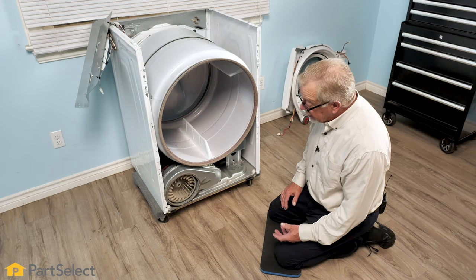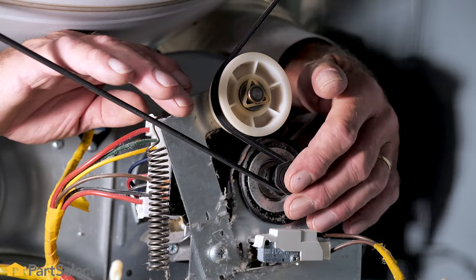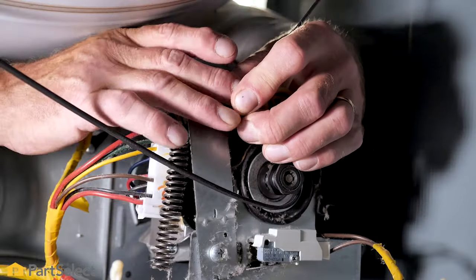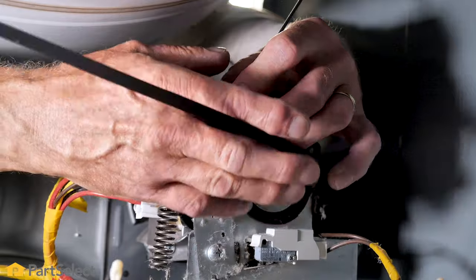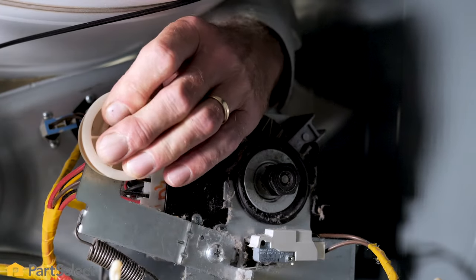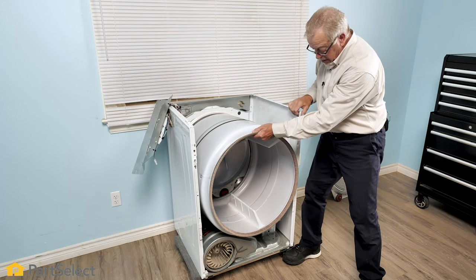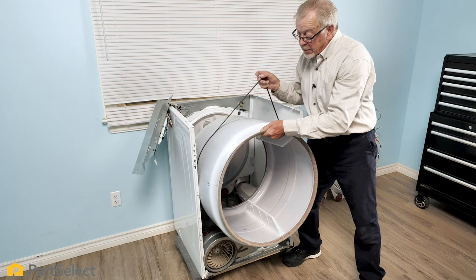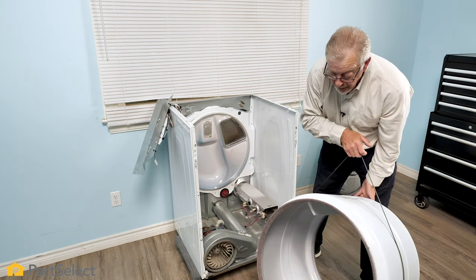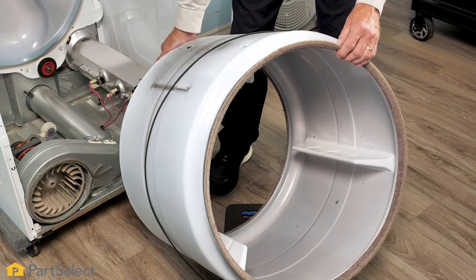Then slide the belt off of the motor pulley. Once you locate the idler pulley, simply push it to the left — that releases the tension on the belt. Roll it off of the motor pulley, then allow the idler to come back to the right to release the tension. We'll use that belt to lift the drum out and lift it off the rear drum rollers. You may need to spread that cabinet a bit to get it out through the front. Then set the drum aside. That also gives us access to both rear and front felts should they need to be replaced.